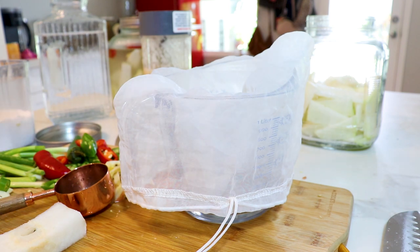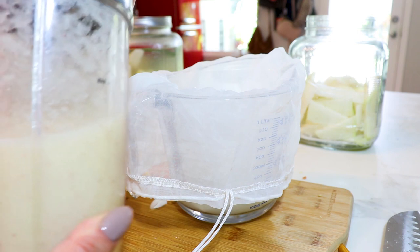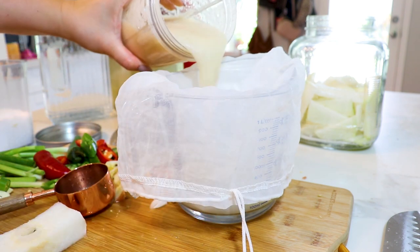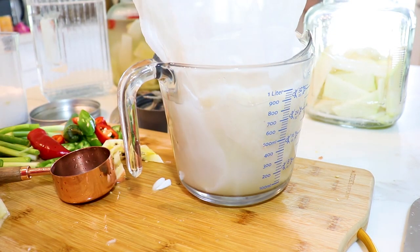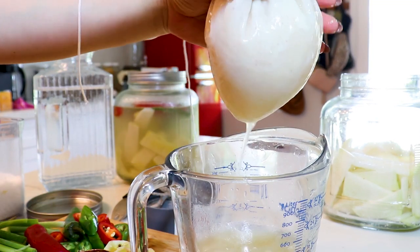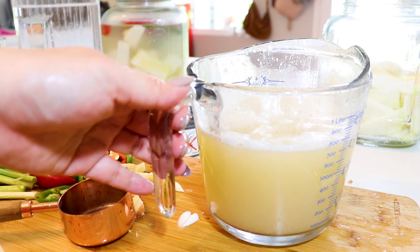I have my nut milk bag here, which I use for so many different things. We're going to strain the blended mixture through it. I also have my cooled-down sweet rice flour paste, and we're going to add that and strain it through as well. I'll link the nut bags I use in the description — they're super affordable and so handy. Pull up the drawstring and wring out all the liquid, then discard whatever is left in the bag.